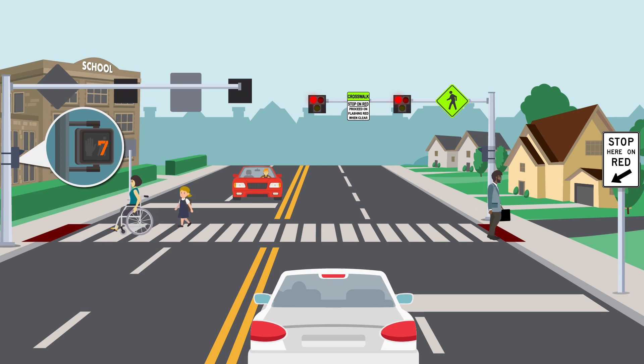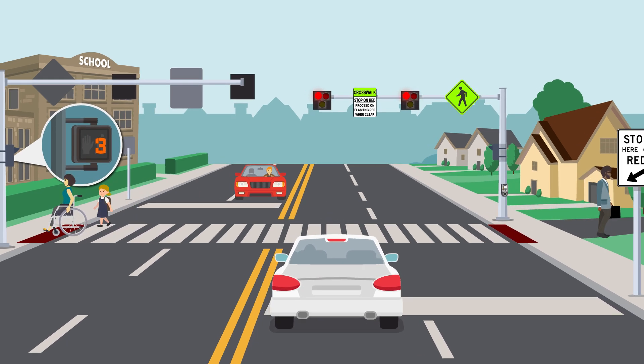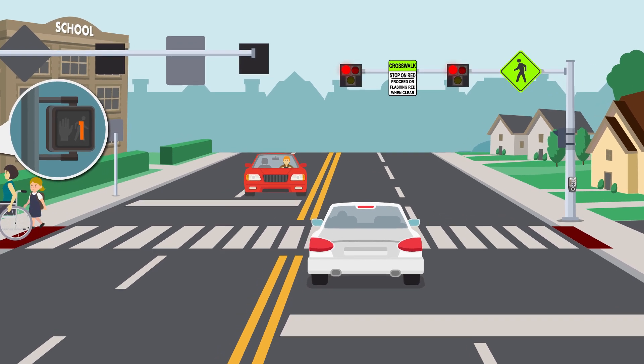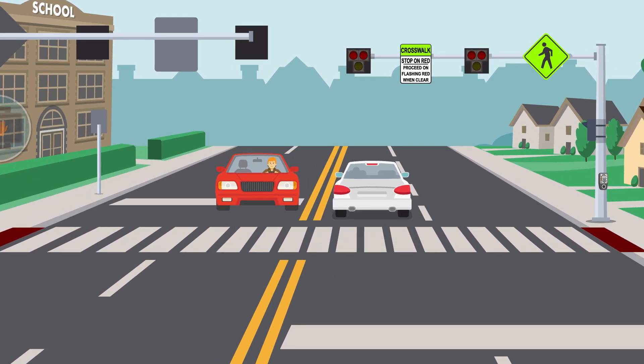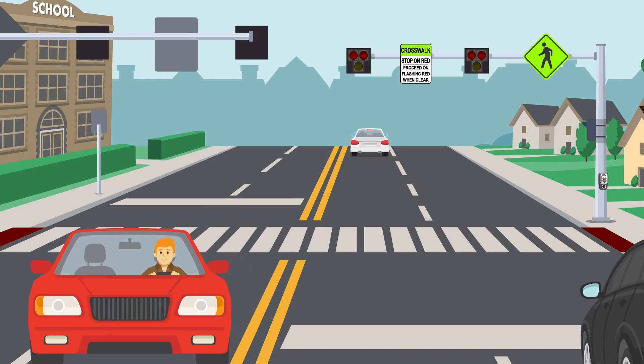Approaching drivers are still required to stop, but they may proceed through the intersection if the crosswalk is clear. Finally, the overhead lights will go dark again and drivers can return to normal driving.